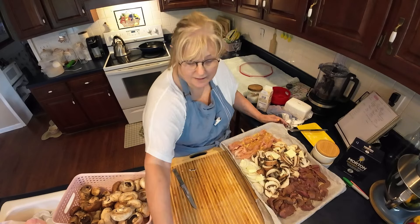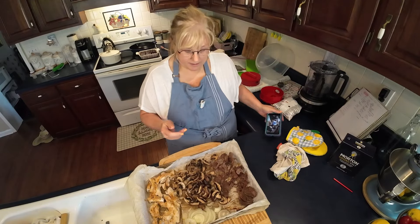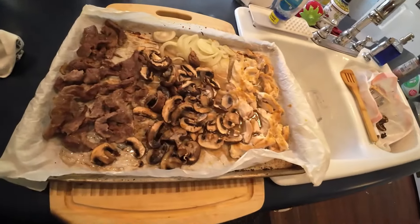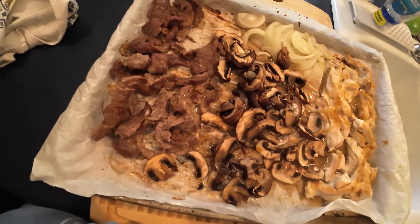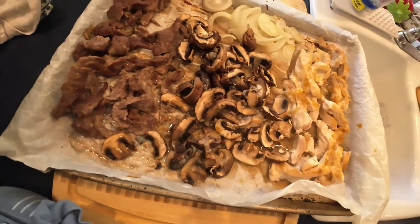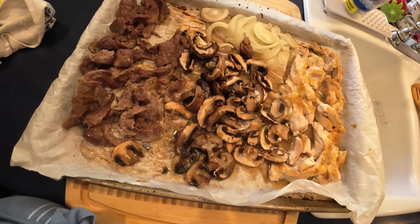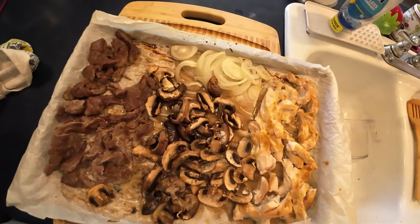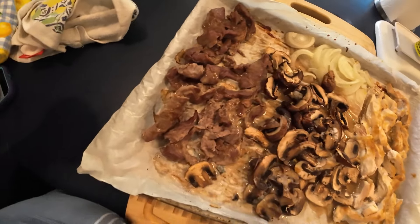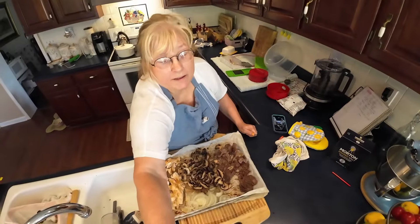Here we are back! Here's our sheet pan meal — beef, chicken, mushrooms, and onions. Doesn't that look good? I've already tasted the chicken and it is delicious. Let me taste this mushroom right here — mmm, they are good! It's all so, so yummy.